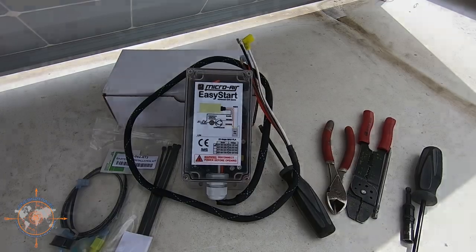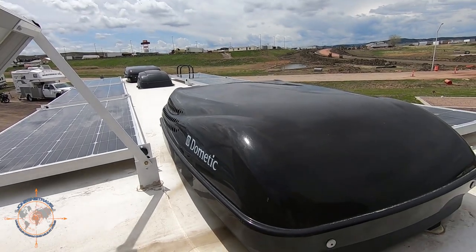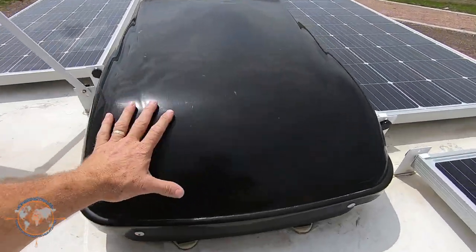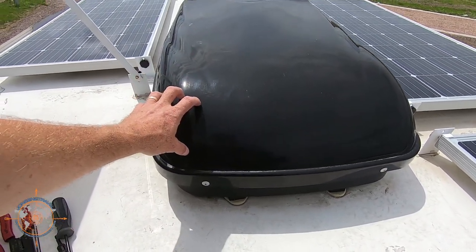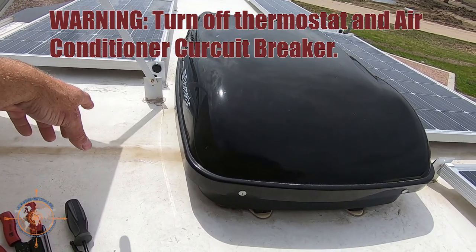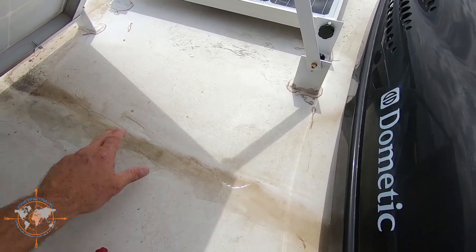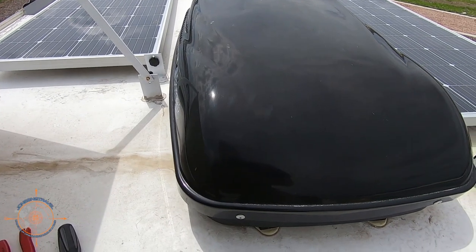We have the Dometic — I think these might also be called Penguin 2s. We have two with heat pumps and one without, but that doesn't really matter for the Easy Start. I've got this turned off and I've also got the breaker in the breaker box turned off, because you want to make sure power is cut to this — it could get dangerous. The capacitors have high voltage in them, so make sure everything is shut off and disconnected.